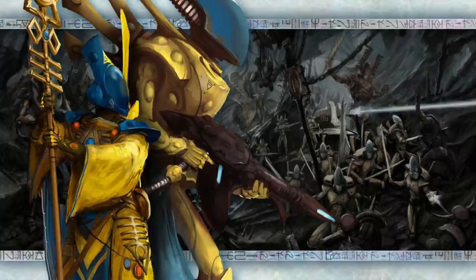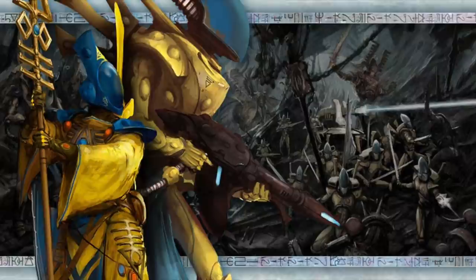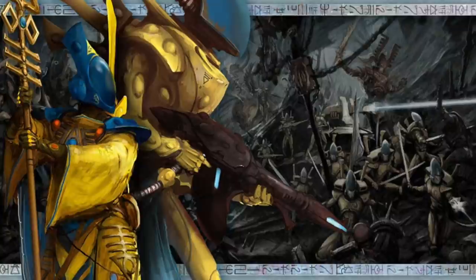Hi everyone, it's Henry here and in this video I'm going to take you through how I'd approach painting an Eldar army from the craft world Iyanden. I'm going to use as inspiration this fantastic piece of artwork of one of the Wraithseers I think and a Wraithguard unit. I absolutely love the battered, faded, grungy look that's going on with them. So let's paint.